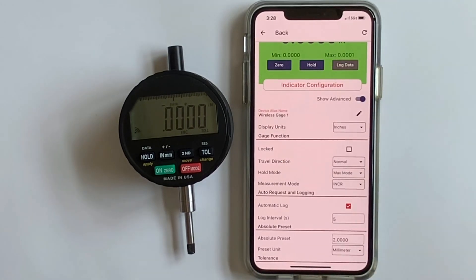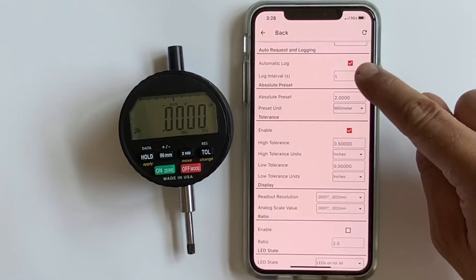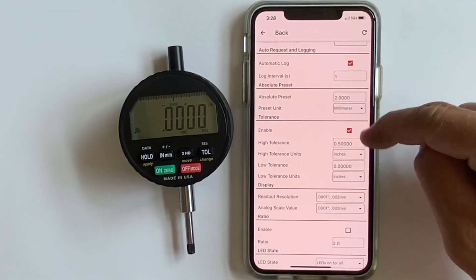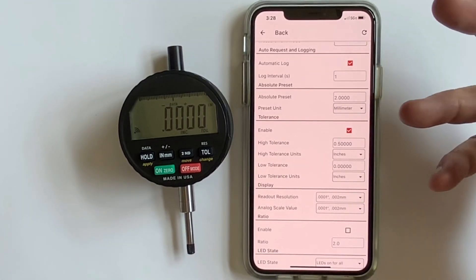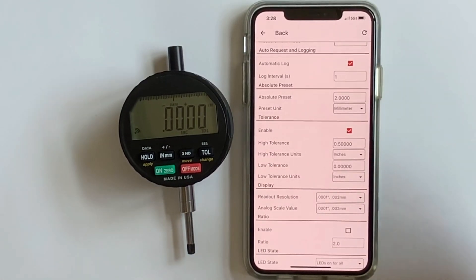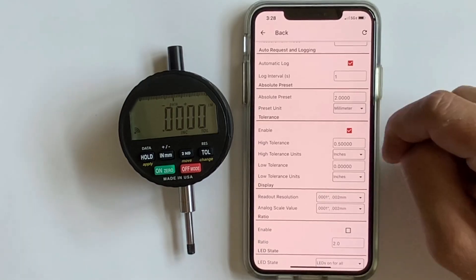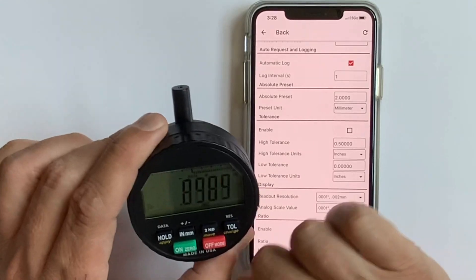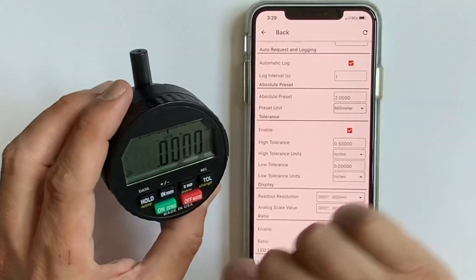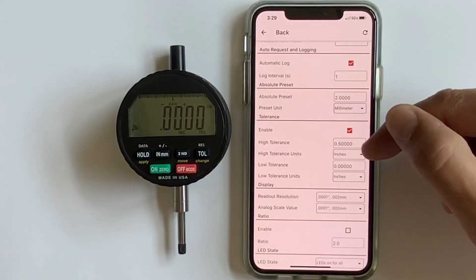We have incremental measuring mode, preset, and TIR. For automatic logging, let's set that up right now — we'll set it for one reading to log per second by clicking the box. There are many fantastic features built into this app that work directly with the indicator. For tolerance, you can turn it on and off — when turned on, the LEDs on the gauge flash.